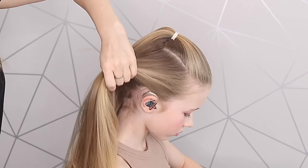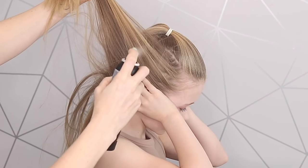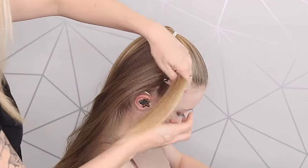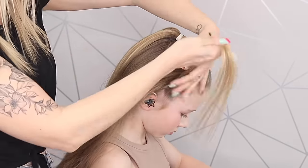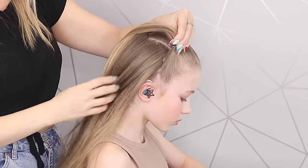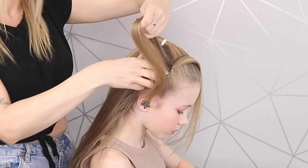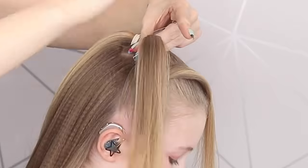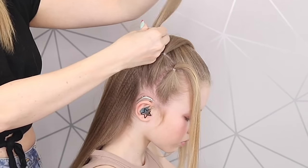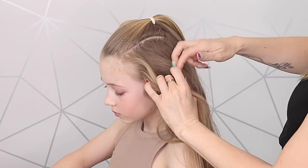Let's start this. Cover your ear for me. A little bit of texture spray just to help with grip. I'm not going to use a comb — I'm just going to take a section of hair from the side, smooth it all the way up here, and then we're going to use a little elastic. And again, we're going to do exactly the same on this side.